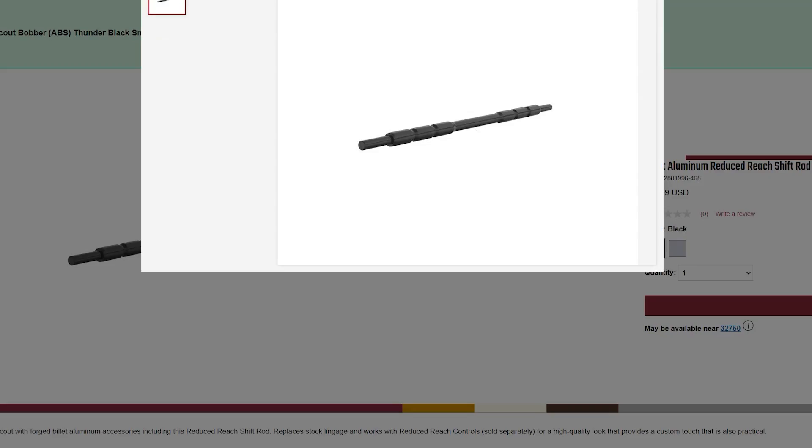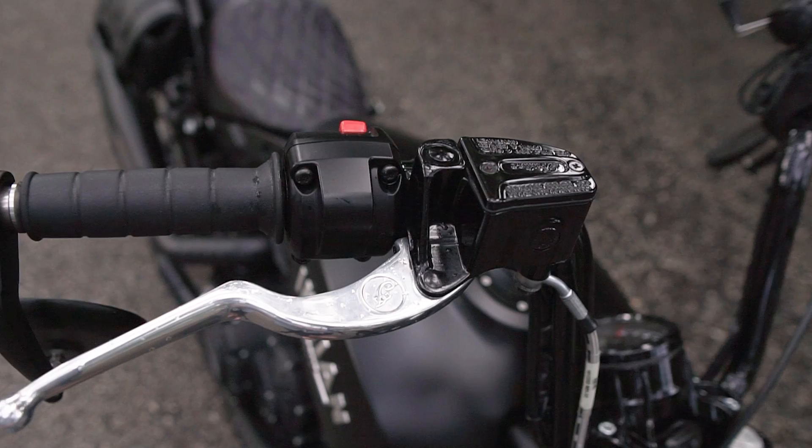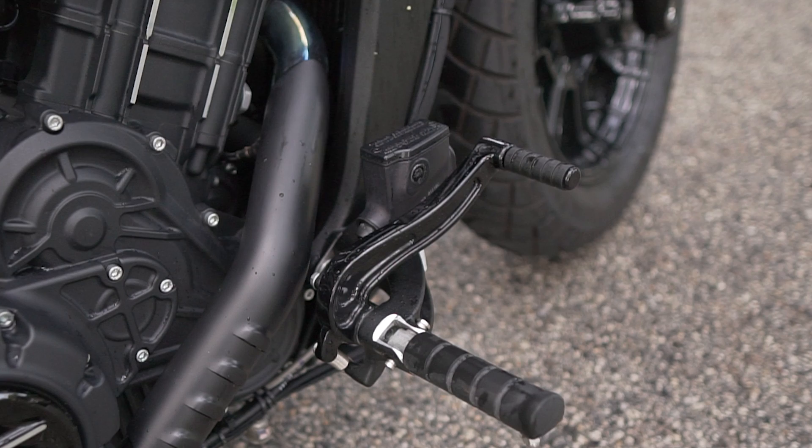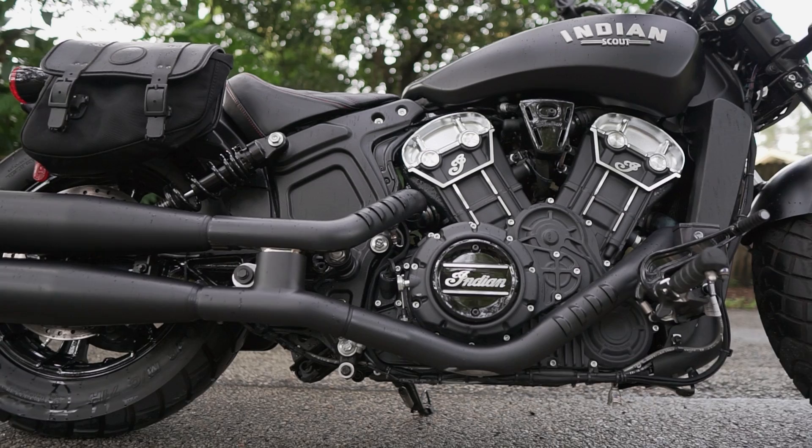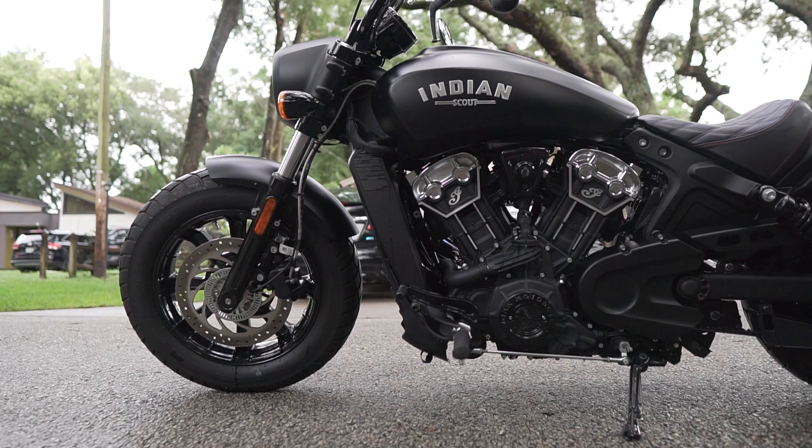I also want to do something about the brake reservoir covers. Not a big fan of all this writing stamped into them, so those will need to be swapped out. And these engine bolts — the engine bolts just don't cut it for me. I know it might sound a little petty, but why can't these match the paint? Lucky for us, it's not hard at all.